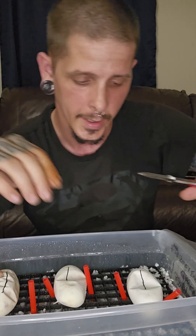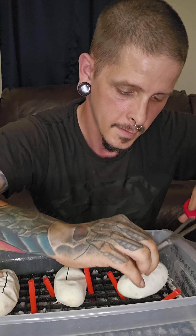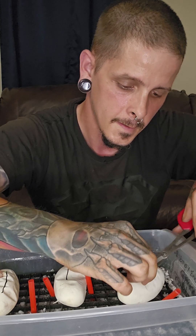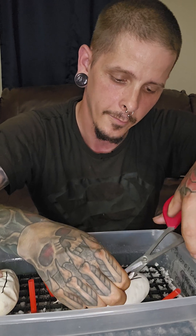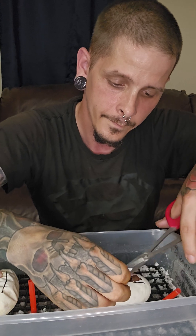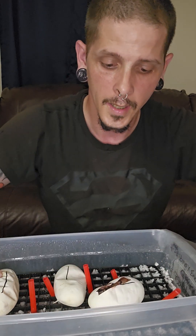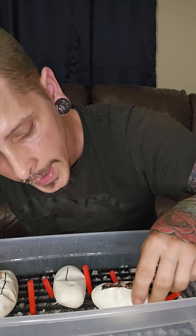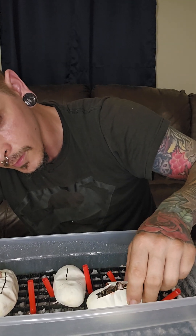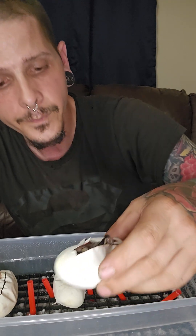Let's go ahead and cut these other two and see what we've got in there. I'm going to pinch the egg like so, just enough to pull the egg up away from the baby so you don't cut the baby — that's bad. And we have... it looks like an enchi, maybe, or a normal het albino. You can see the eyes and stripes — hidden by the way, we might have a het albino.